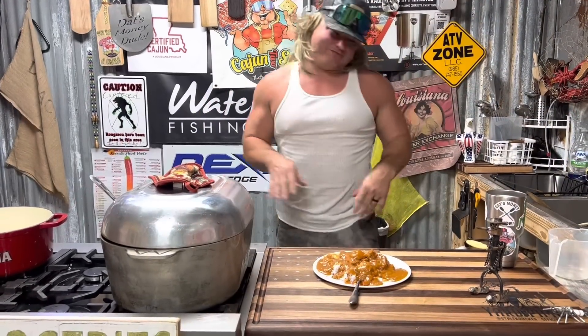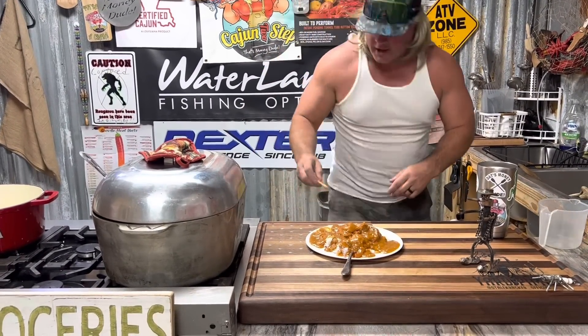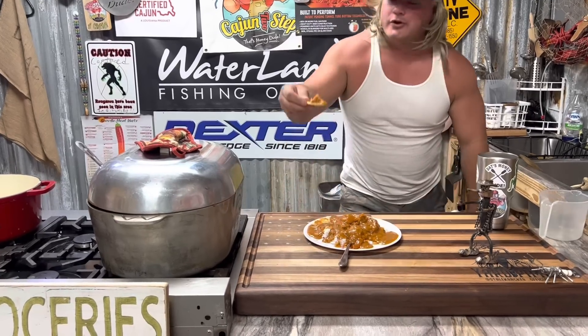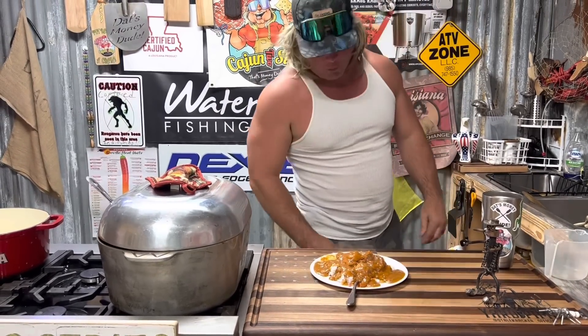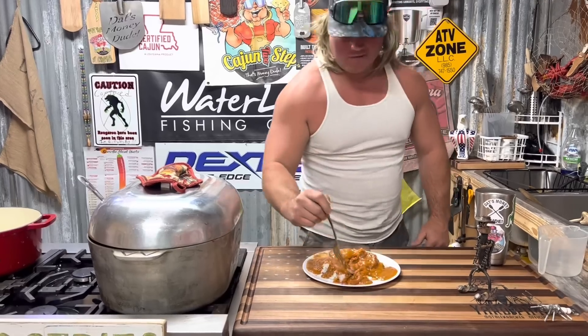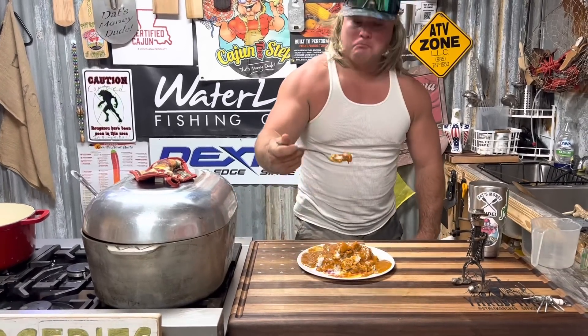The only thing we got left to do is put that alligator on a cracker. Oh bro, that gravy is fire - sauce bomb. That's money.